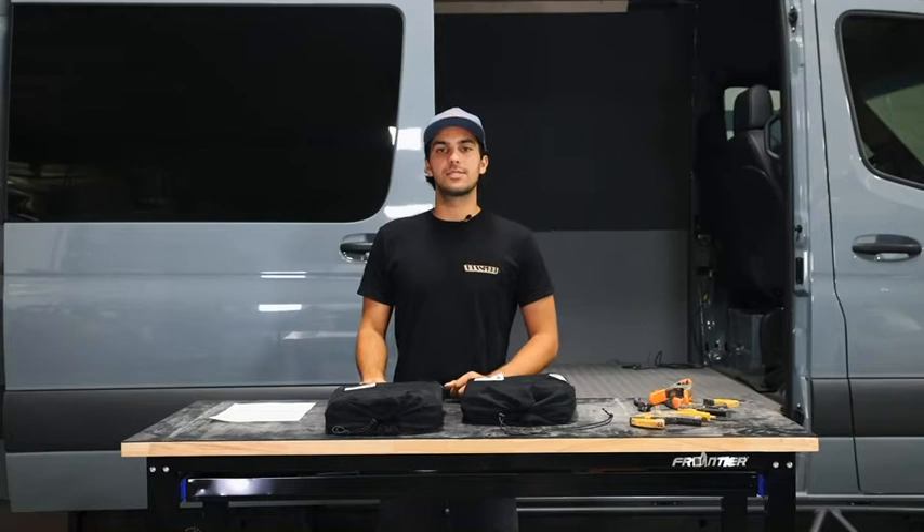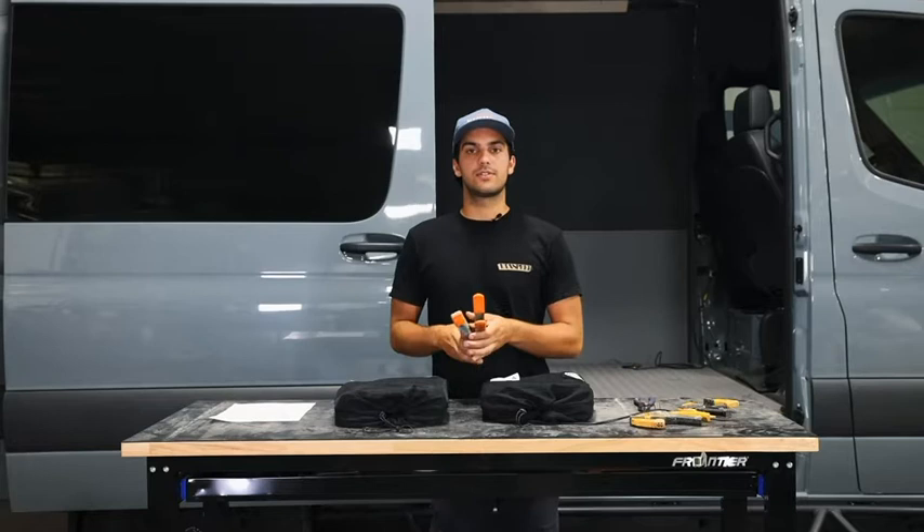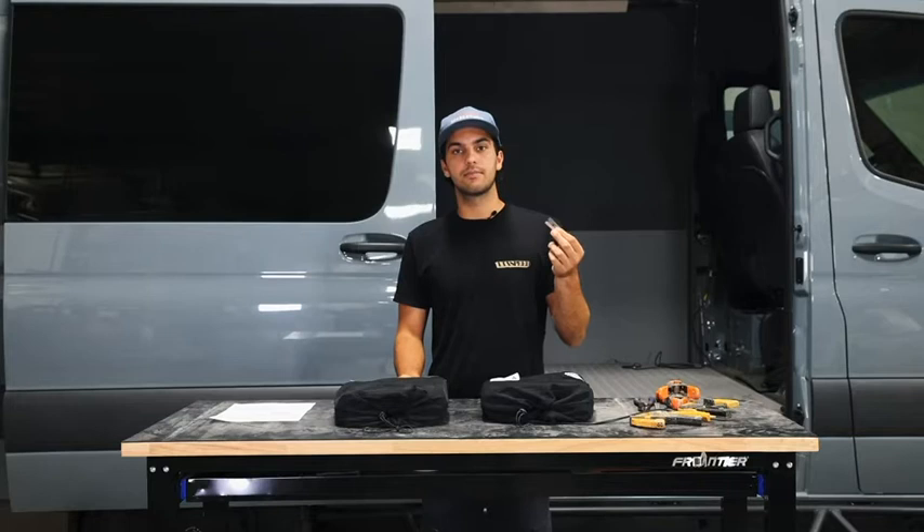Hey guys, this is Duran from the Van Speed Shop. Today we're going to be installing a sliding door and a rear bug net on a 2020 Mercedes Sprinter. I'm doing this install by myself, so I'm going to grab some clamps and I'm going to need a razor blade to cut off the excess material.